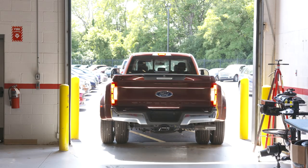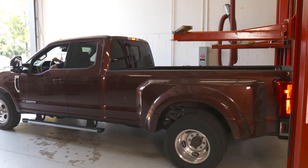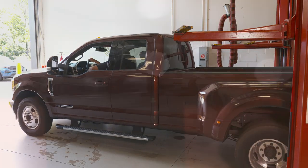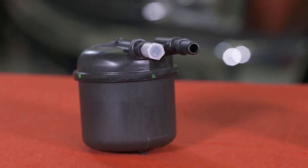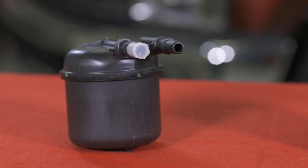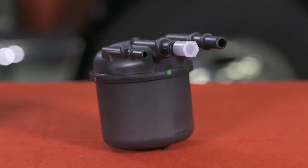This new collar was developed for 6.7-liter diesel engines starting with the 2017 model year. Prior to 2017, there were only two fuel ports attached to this filter, which sits on top of the engine. A design upgrade in 2017 added the third.